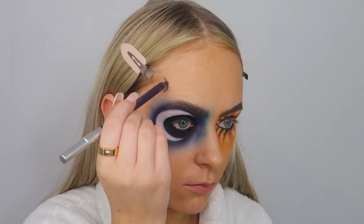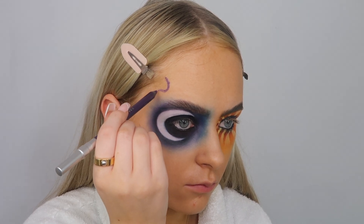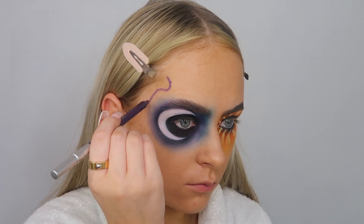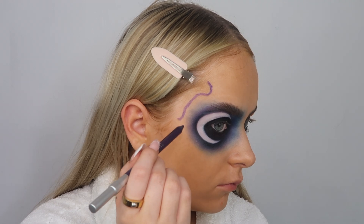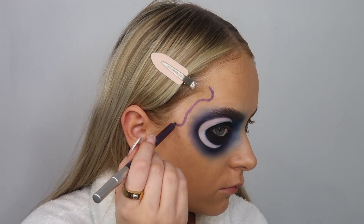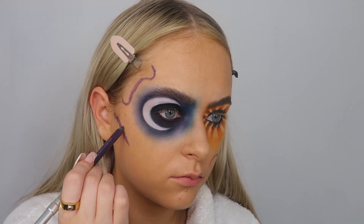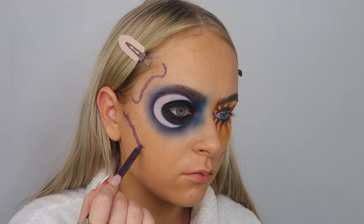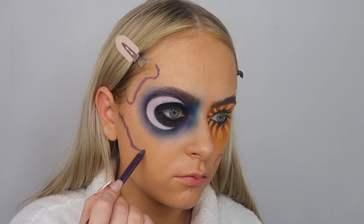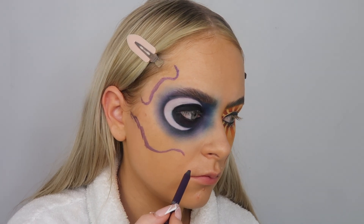Going in with the Urban Decay eyeliner in Psychedelic Sister - these eyeliners are a little bit more expensive, I think they're about 16 pounds each, but they are the creamiest eyeliners I've ever used. They are so pigmented and really creamy. I'm drawing the skull shape on my face - doing the little temple bone at the side of my head and then drawing a line down, mimicking where my jawline and my teeth would be.